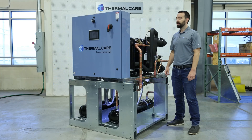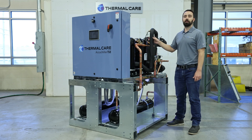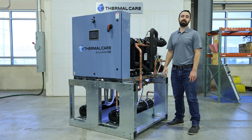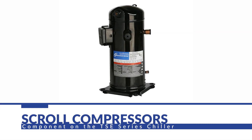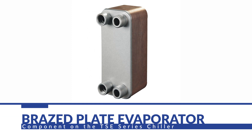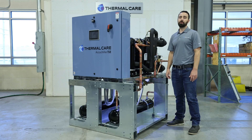As you can see here, the TSE chillers have a very compact design. They also utilize an open frame that allows easy access for maintenance and service. Each chiller has direct drive scroll compressors that are energy efficient and also very easy to replace. All of the units have brazed plate evaporators, and their stainless steel construction is very resistant to corrosion. Brazed plate evaporators are also very compact and energy efficient.